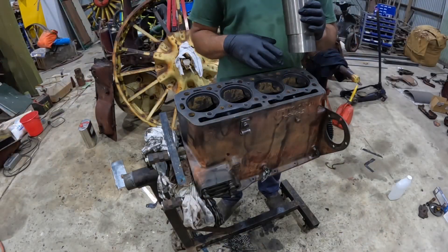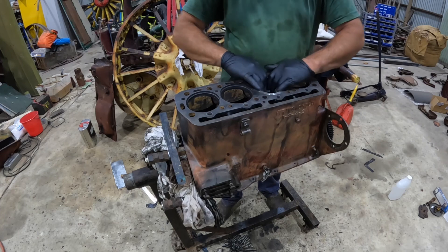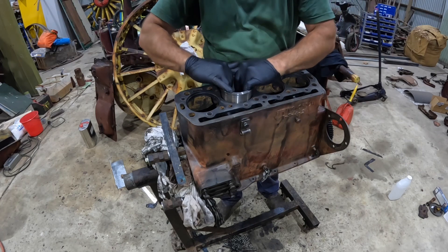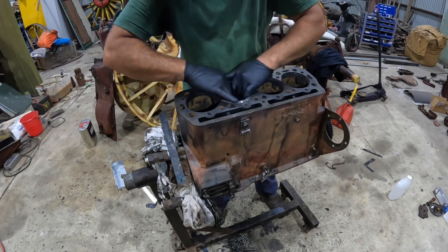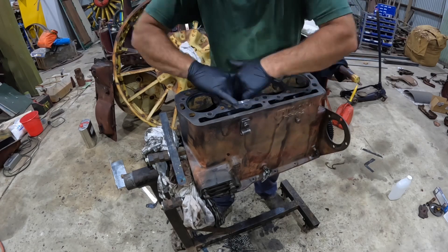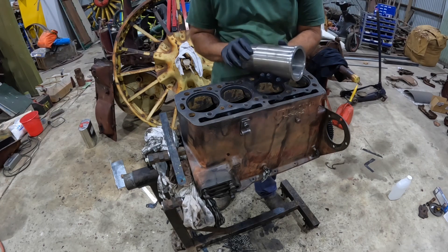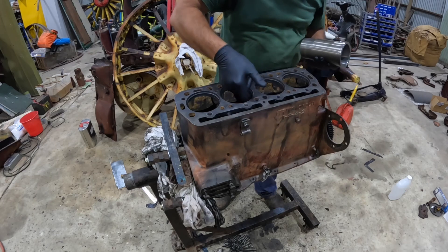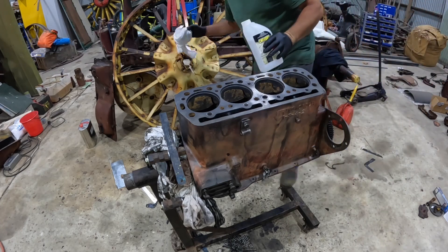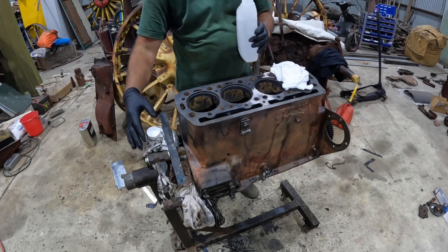I've spent a fair amount of time cleaning up our block. When the block is clean and ready to take the sleeves, they should just drop in that easily — you should also be able to turn them and just lift them back out again. This block is pretty good, though that one is still just a little bit tight for some reason. So the next thing I'm going to do is go around and clean up the surfaces with a bit of acetone. This just helps to take off any carbon and dirt that's remaining. Just plain acetone from Bunnings or somewhere like that — this is pretty good at dissolving carbon.